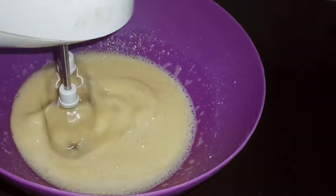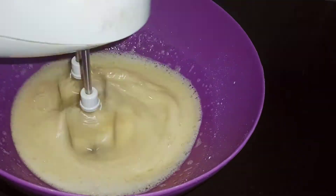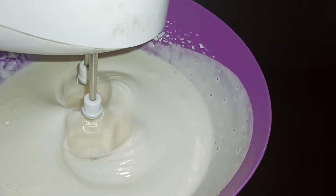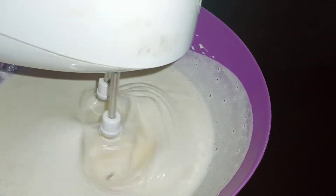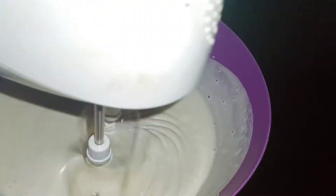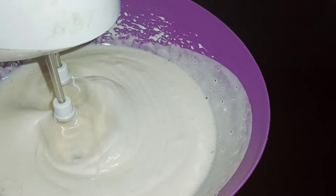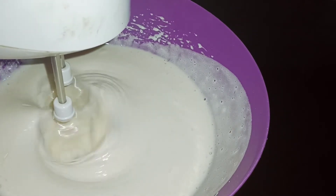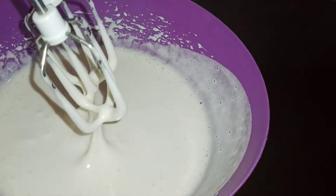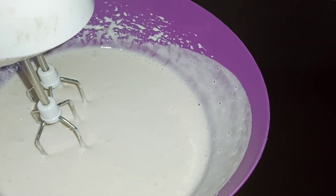Once you add it, you will need to mix it in a little bit. Add a little bit of oil to make it fluffy. When I bake the whole thing, I will add the oil. Add a little bit for consistency. I will add a separate item to the whole thing.